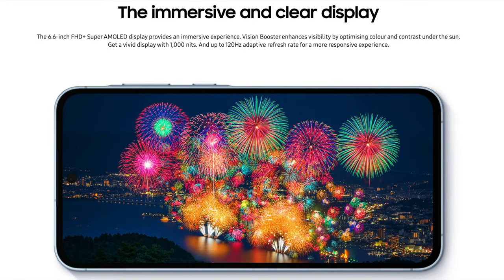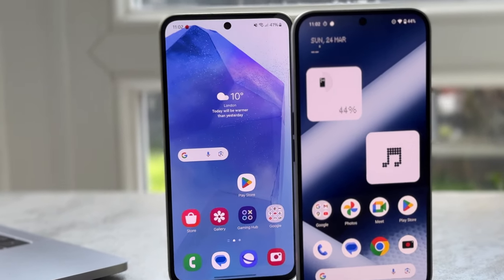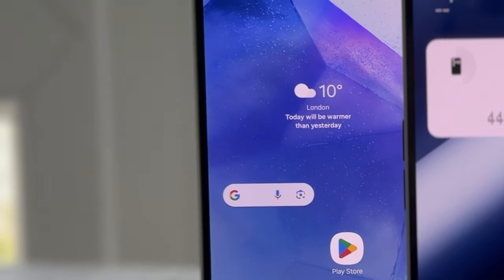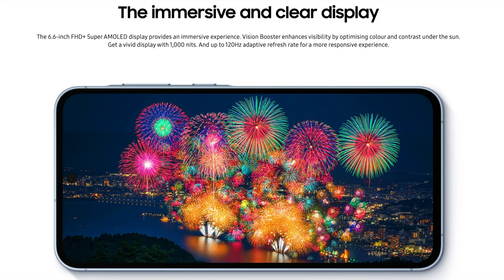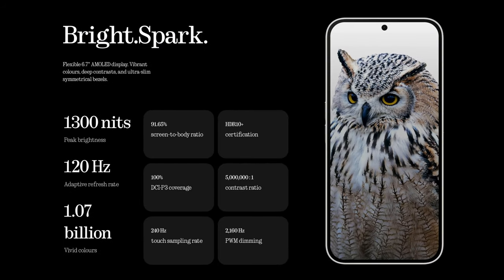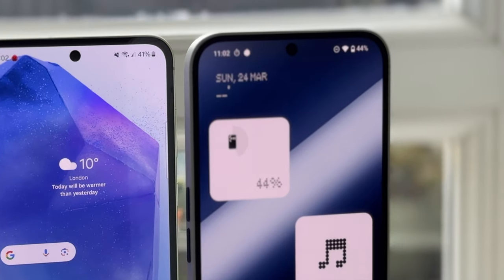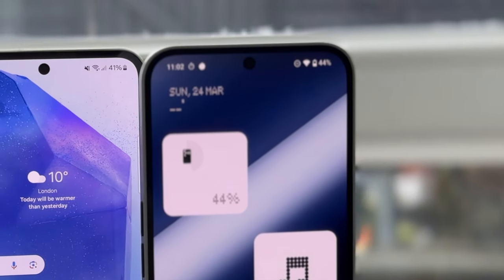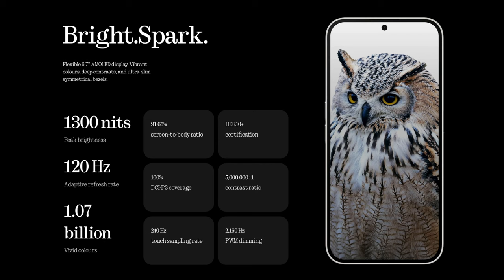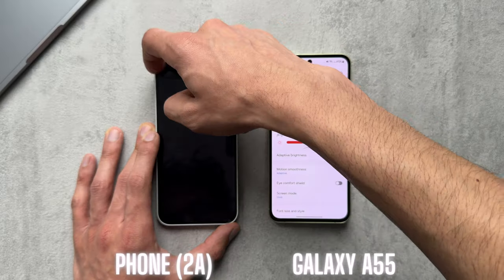Looking at the displays: the Galaxy A55 has a 6.6-inch Super AMOLED display at a resolution of 1080 by 2340, equating to 390 PPI. It supports 120Hz refresh rate and HDR10+ with a peak brightness of 1,000 nits, covered in Gorilla Glass Victus+. The Nothing Phone 2A has an AMOLED display at 1080 by 2412, resulting in 394 PPI. It also supports 120Hz and HDR10+ with a peak HDR brightness of 1,300 nits — 300 more than the Galaxy A55 — and is covered with Gorilla Glass 5. They both dim decently low.